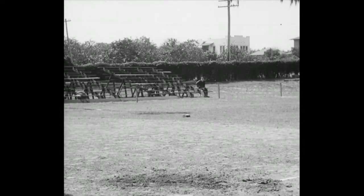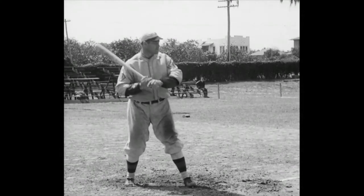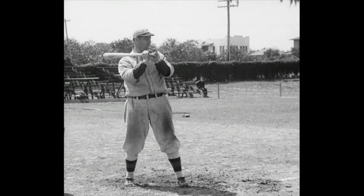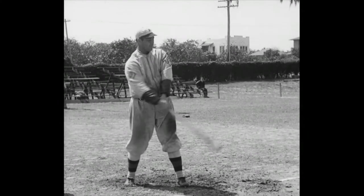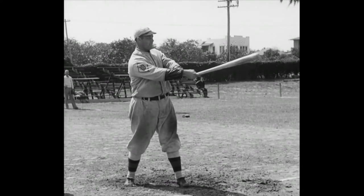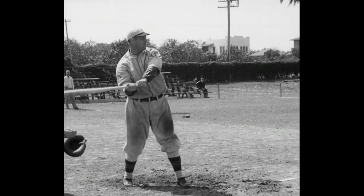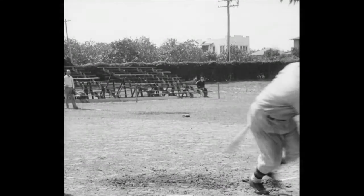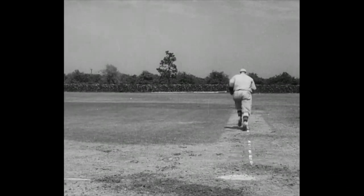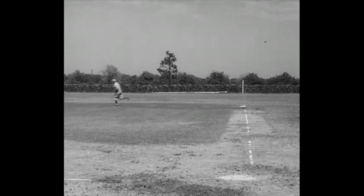And after those two little fellas, here comes the powerhouse — Spud Davis, the big potato from Birmingham. When Spud hits a baseball, it stays hit. Notice this form: both feet on the ground and a firm grip on the bat. Spud dares the pitcher to throw one past him. It's a hit! Spud says he has to hit them a long way because when he runs the bases, he likes to take his own sweet time.